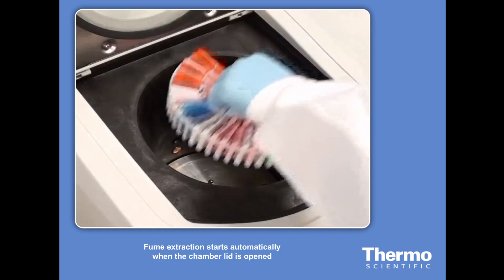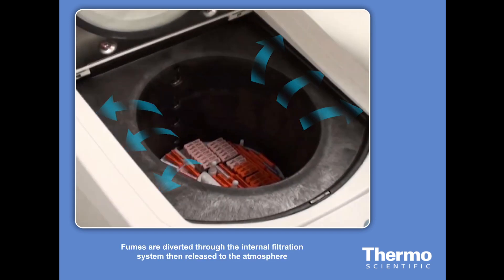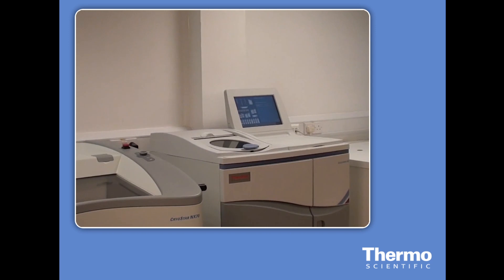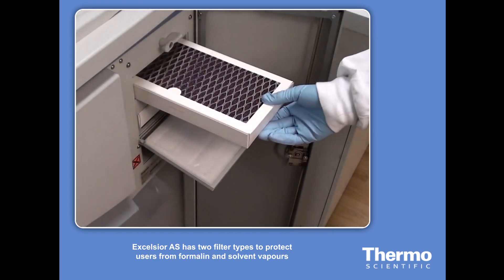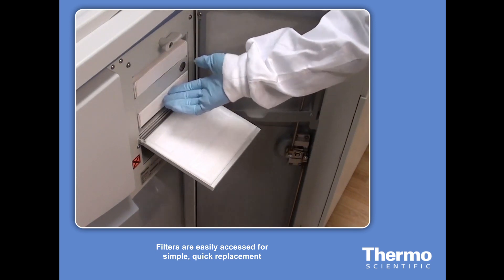A downdraft fume extractor starts automatically when the chamber lid is opened. Fumes from the chamber are drawn away from the user, so tissue can be loaded safely. Fumes are diverted through the internal filtration system, and then released to the atmosphere. When the cabinet doors are opened, fume extraction from the cabinet starts automatically. The Excelsior AS has two filter types to protect users both from formalin and from solvent vapors, and these filters are easily accessed for simple, quick replacement.